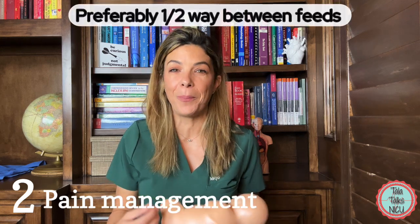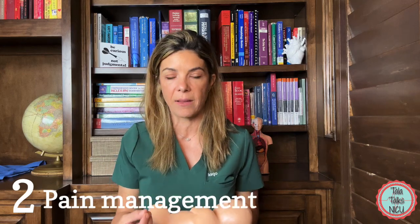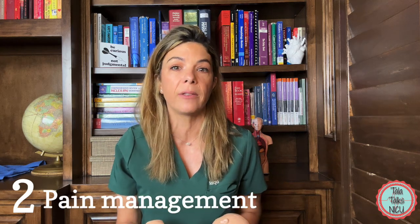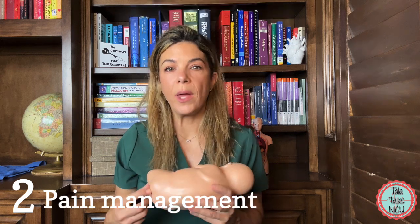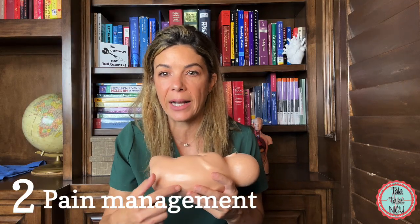About an hour to an hour and a half after the last feed is ideal. If the baby is capable of taking something by mouth, give them a few sucrose drops or some Sweet-Ease a few minutes before the procedure — that can blunt the pain response. Use warm blankets when holding the baby. For pain control in older babies, we can use EMLA, a local anesthetic ointment, applied directly on the back exactly where you're going to tap, about 30 to 60 minutes before the procedure.